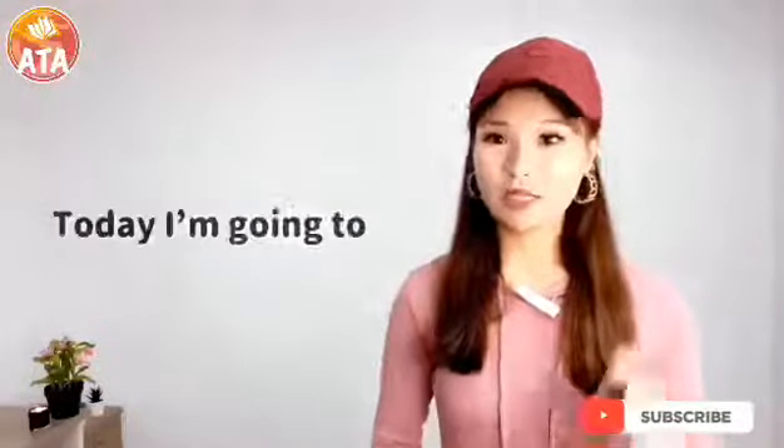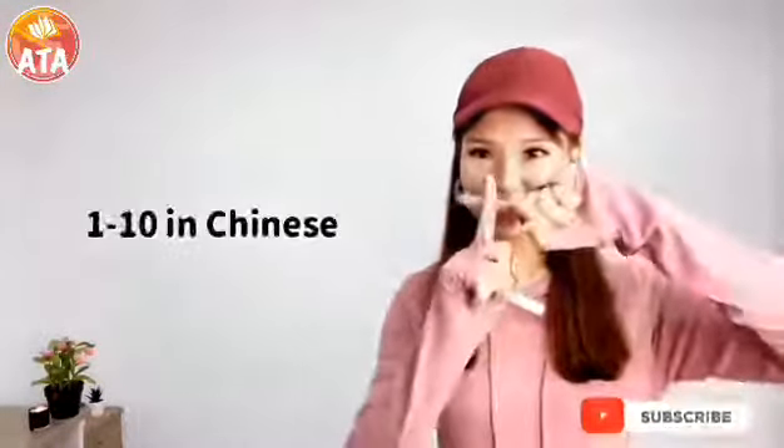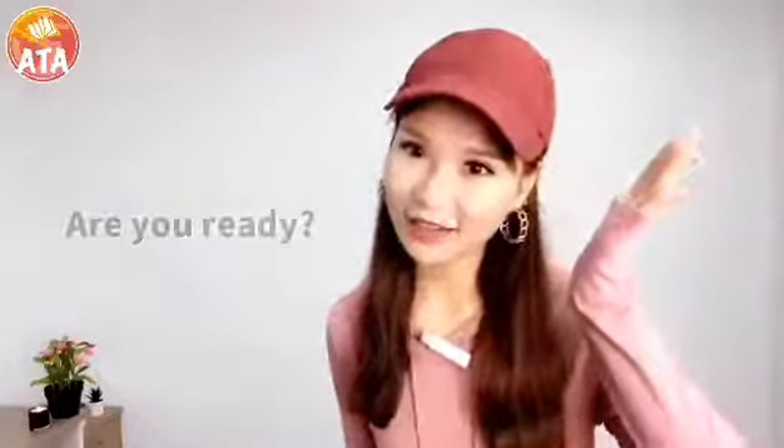Hello everyone, I'm teacher Anna. Today I'm going to teach you how to say 1 to 10 in Chinese with gestures. Are you ready?